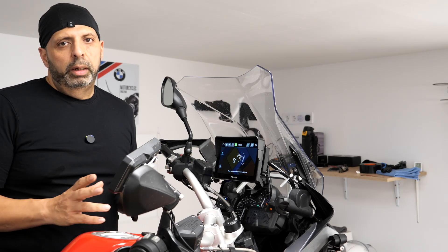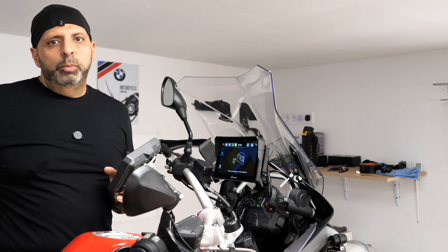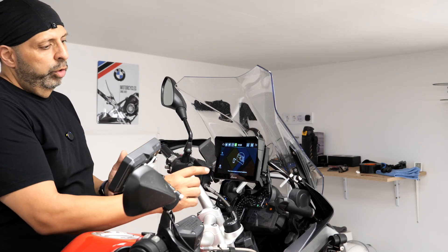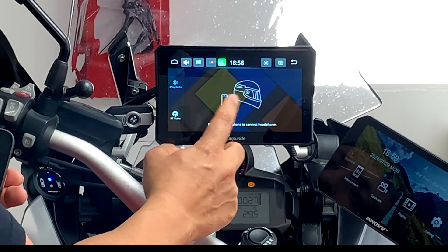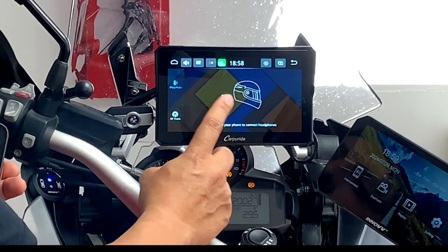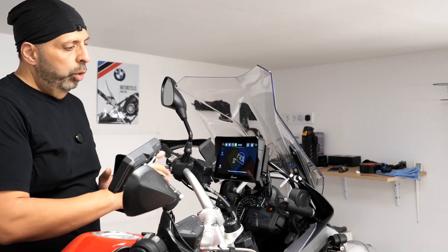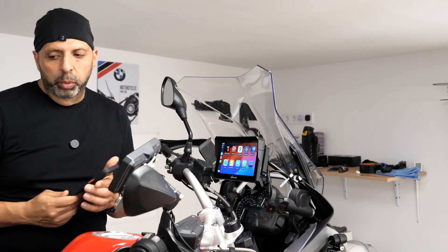We are not going to pair the COM system and the helmet directly to the CarPlay unit. The COM system is paired to the phone, and then the phone is connecting to this. You can even see the little symbol of the phone there connecting in. So do not connect your COM system — whichever one it is — you do not need to do that. If you do that correctly, everything should generally work okay.